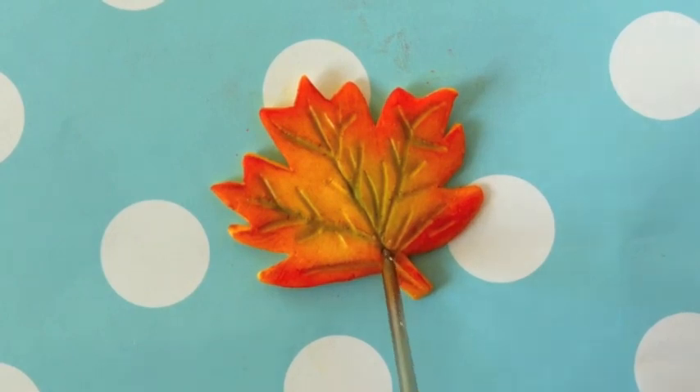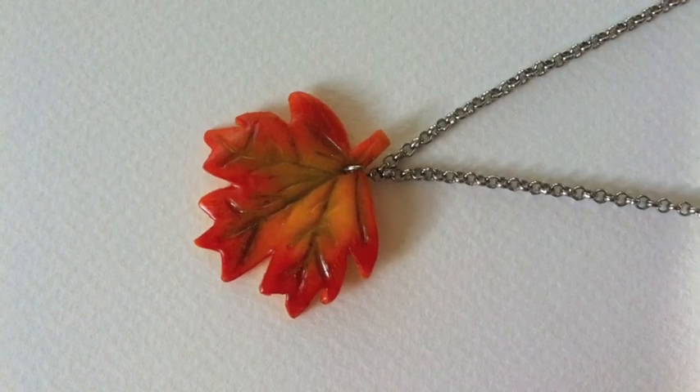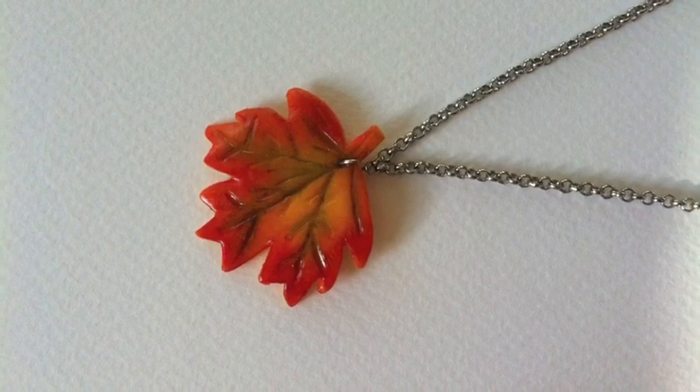Just make a hole so you can attach a jump ring and just bake it, glaze and you're done. So I hope you guys enjoyed this short little tutorial and thank you guys for watching. Bye!